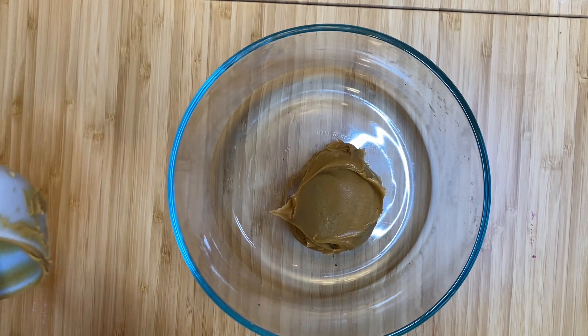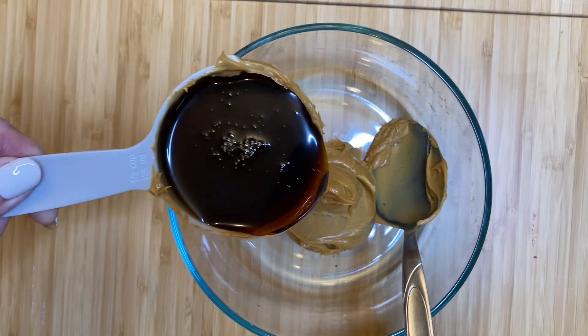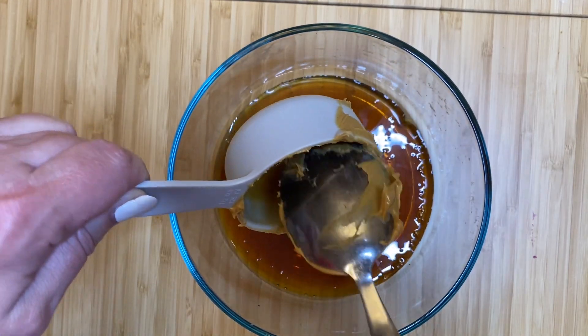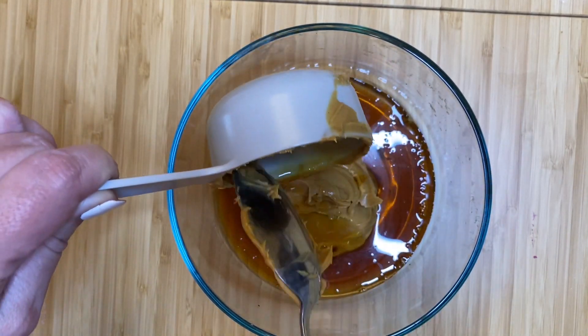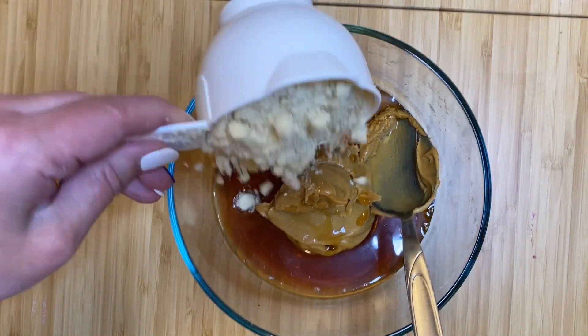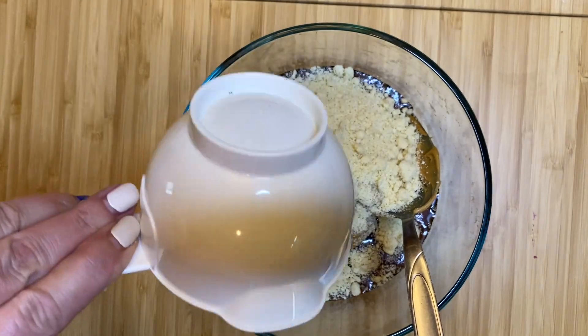We're going to start by adding a half a cup of your favorite peanut butter to a glass bowl, then we're going to add a half a cup of maple syrup, followed by one cup of almond flour. We're going to take these three ingredients and combine them really well.